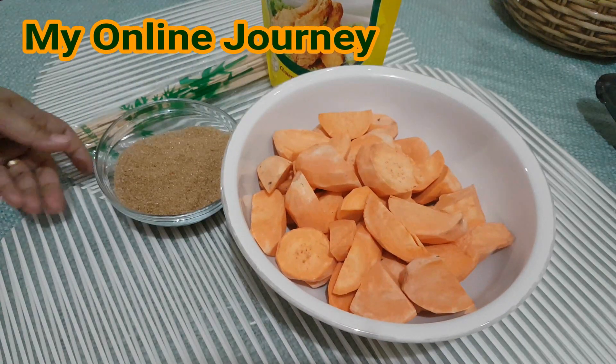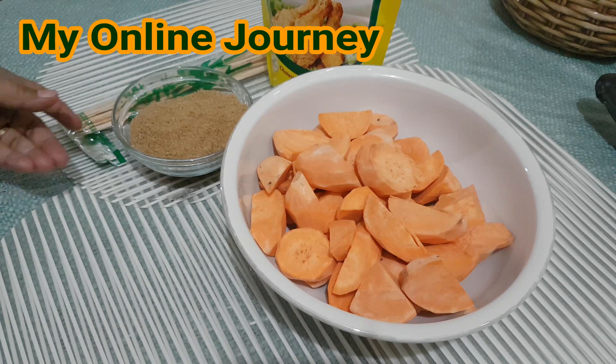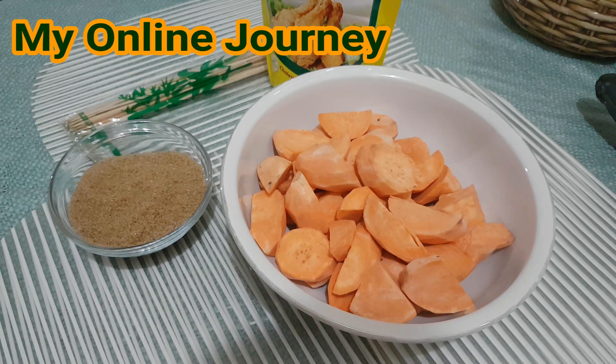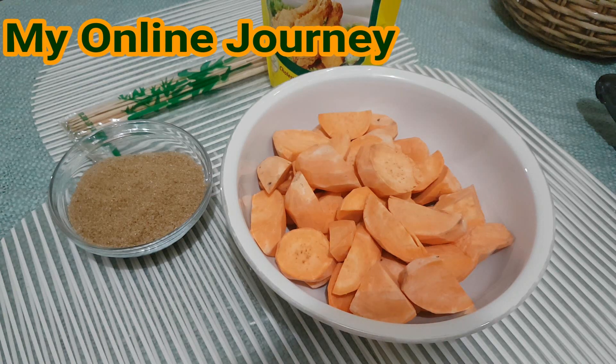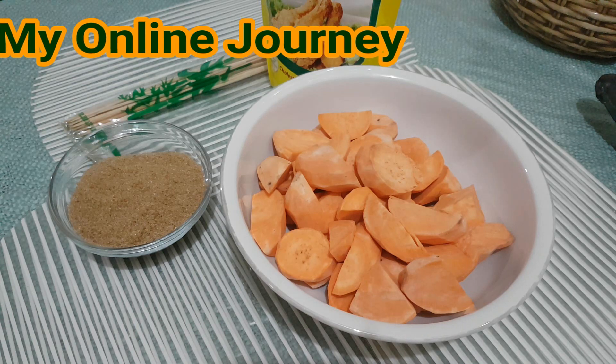Hello guys, magandang araw po sa inyong lahat. So ngayon, nandito na naman kami mag-asawa. Ang ise-share namin sa inyo ngayon ay ang merienda na kamotikyo, na isa sa pinaka-paborito ko. So bago natin simulan guys, huwag niyong kalimutan na i-hit yung like, share, and subscribe sa channel ko, pati na yung notification bell, para pag may mga bago tayong ilabas na videos, ma-notify kayo. Okay guys, let's go!